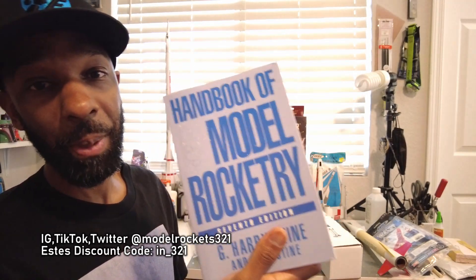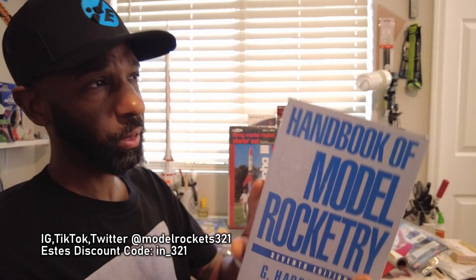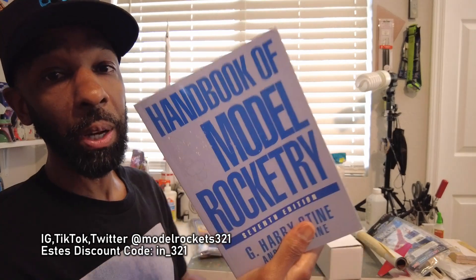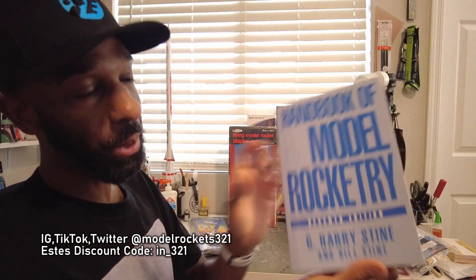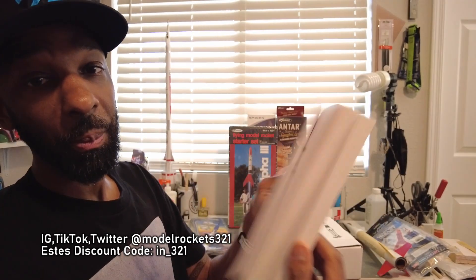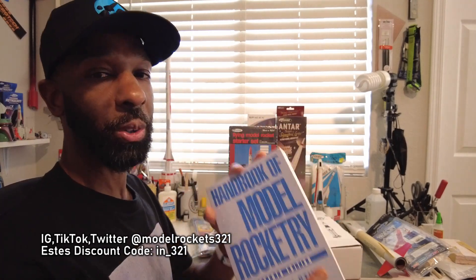Get this book — do not waste your time on anything else. I drop a lot of tips and tricks but I still refer to this book quite often. The best book you can get on rocketry outside of 'Rockets of the World' by Peter Hallway. There's also a high-power rocketry book, but the handbook — by G. Harry Stein and Bill Stein, seventh edition — get this. Everything you need to know: staging, launch angles, launch controllers, building techniques, finishing — everything is in this book. Link below.